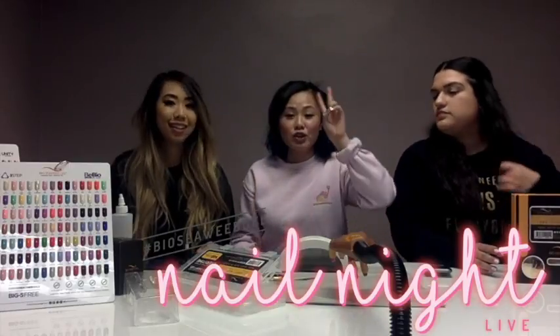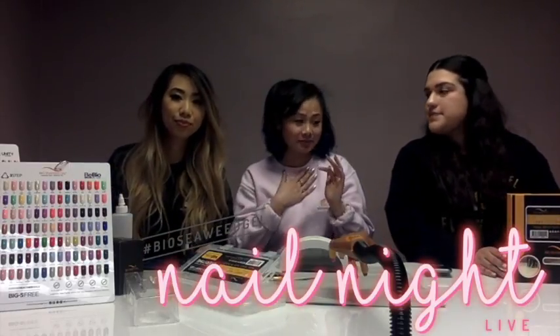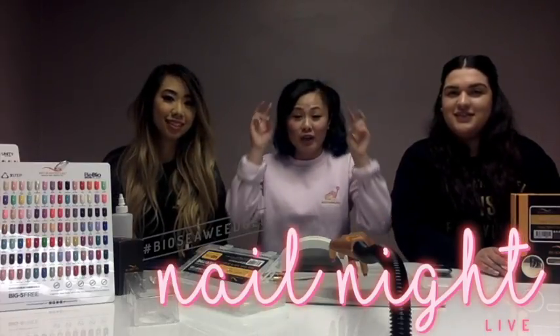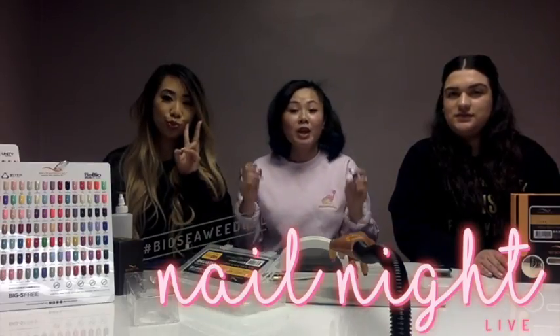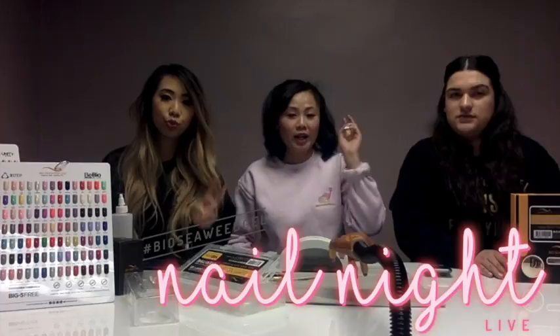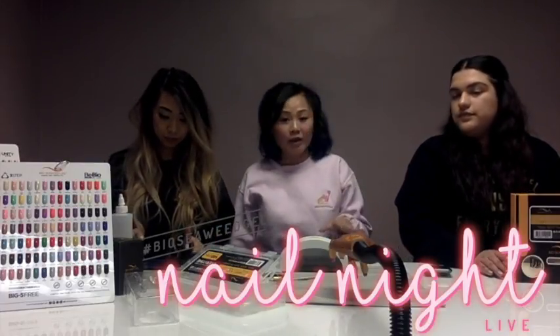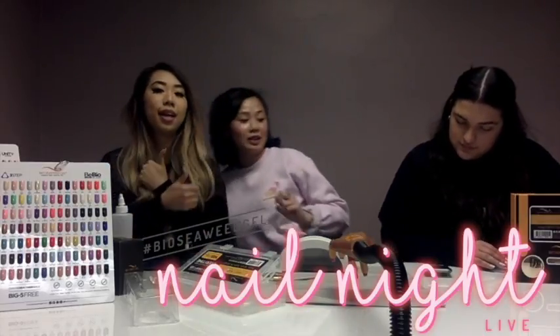There are going to be two ways you can win. Because this live video is both on Facebook and Instagram, we're going to give you guys two chances. So if you are on both platforms, you can enter twice for a double chance to win. And we do pick our winners randomly. So if you end up winning two prizes, you are a lucky ducky.